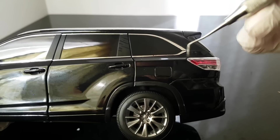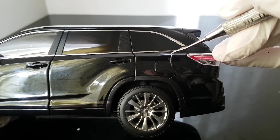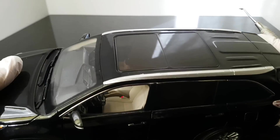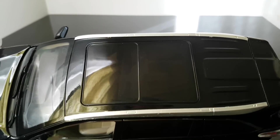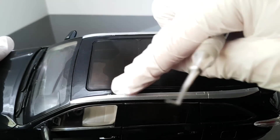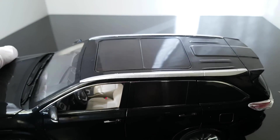Overall the exterior is very nice. Let me also check the gas door - in this case it cannot be opened. And here on the roof there is a big glass window but this cannot be opened either.